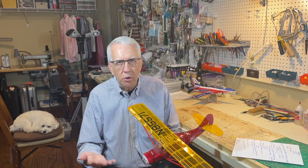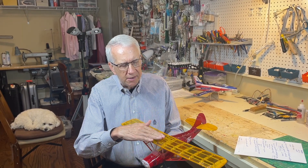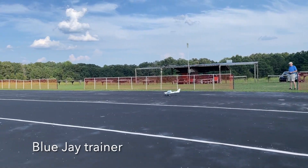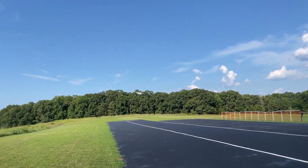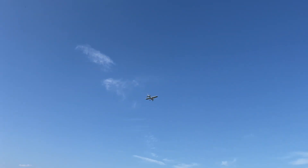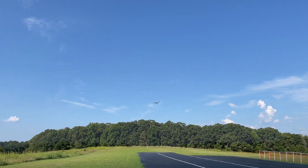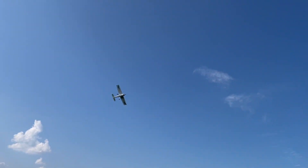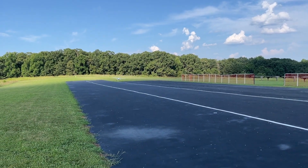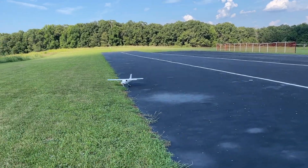Let's take a look at the Blue Jay RC trainer. It's your classic trainer: tricycle gear, high wing, rectangular, lightweight, plenty of power. It just takes right off with nice slow flight and four channels of control. Good prop wash over the wing makes it very easy to handle and makes for a nice landing aircraft, typical for a trainer.